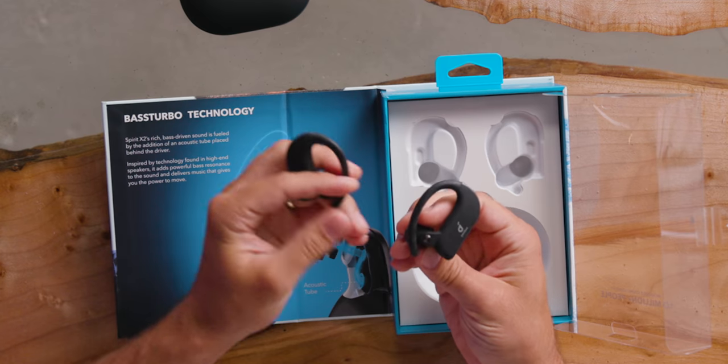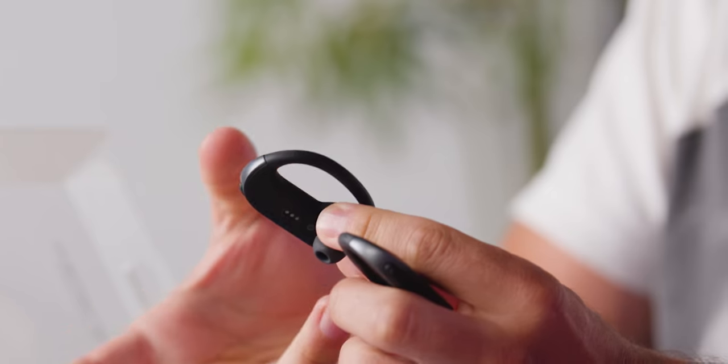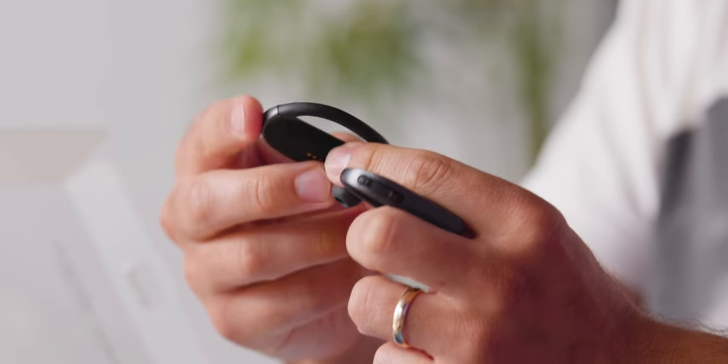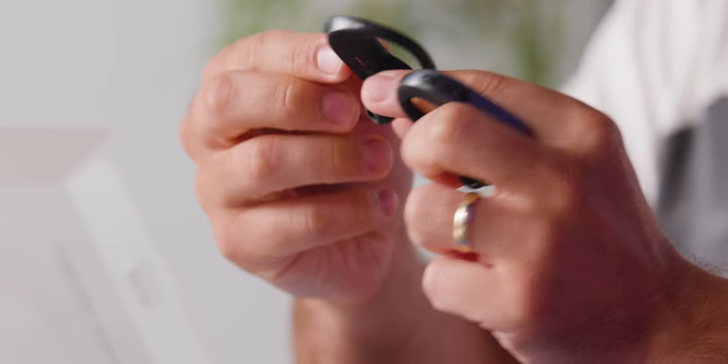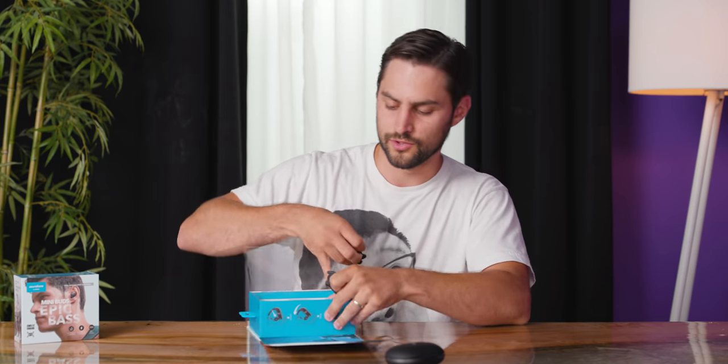On the first version, it was pretty thin all the way through, but now it looks like they integrated a lot of the circuitry, business, and battery into this part of the earbud. They're surprisingly light for their size. Following the instructions — a little in, behind, and some rotation — actually pretty comfortable and pretty isolating. I feel like I'm wearing earplugs right now.